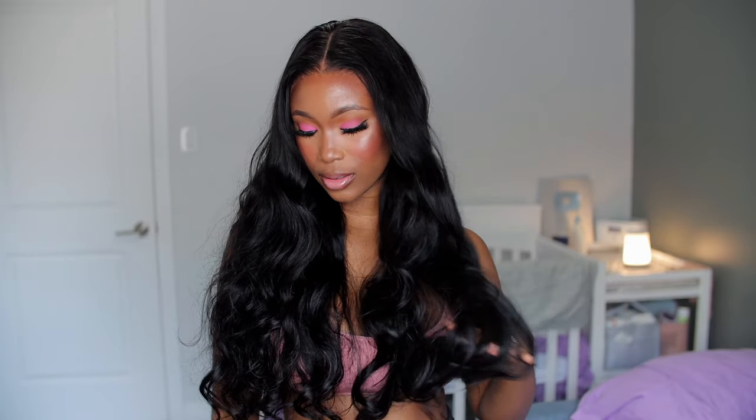Would you try this? Do you think it looks gorgeous? I'll see you guys in the next video. All the links to this wig as well as all the details will be in the description box — be sure to check them out. Bye guys!